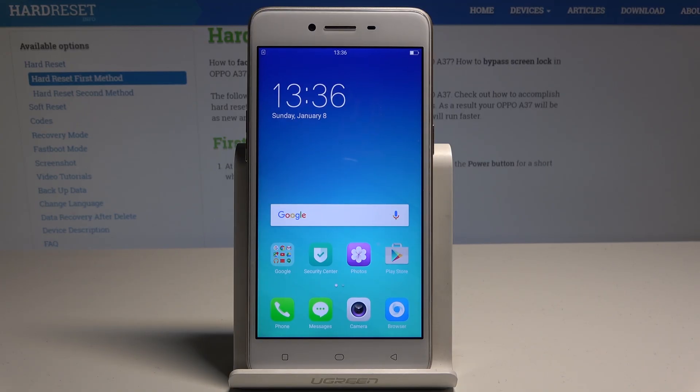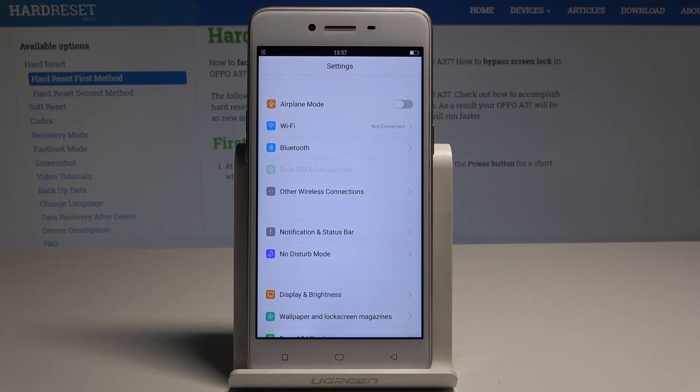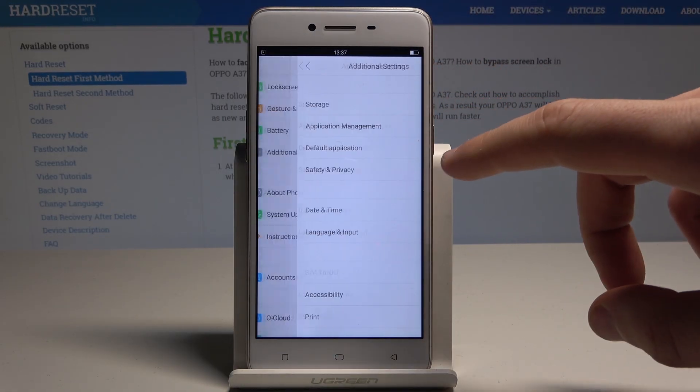At the very beginning, let's start from the home screen. Here you need to open the list of settings, then scroll down in order to choose the additional settings right here.